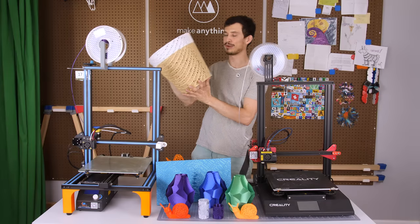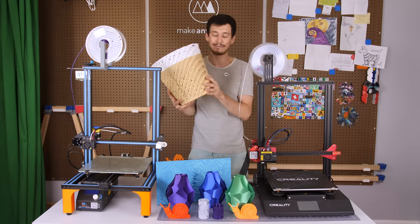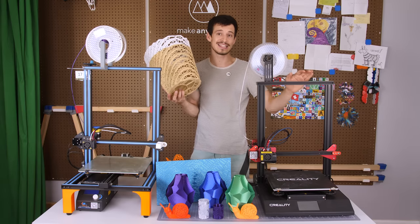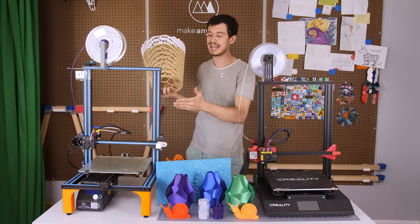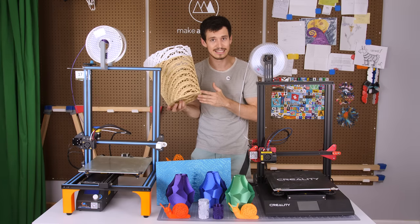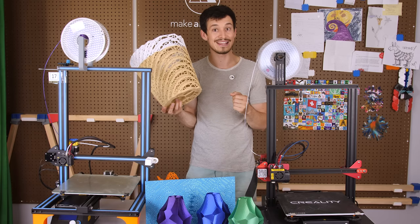Wow, what a fantastic print this is. This is the Voronoi version of my stepped bin, and this absolutely clean print came off of the CR-10s Pro that I have right here. This is the latest CR-10 style printer from Creality. It came out two years after the original CR-10, and even though the prints are absolutely fantastic, today I'll be telling you why you might be better off going with the original. I'll tell you all about it in today's review here on Make Anything.